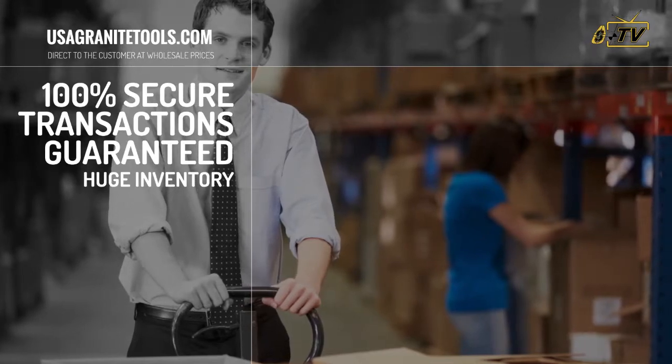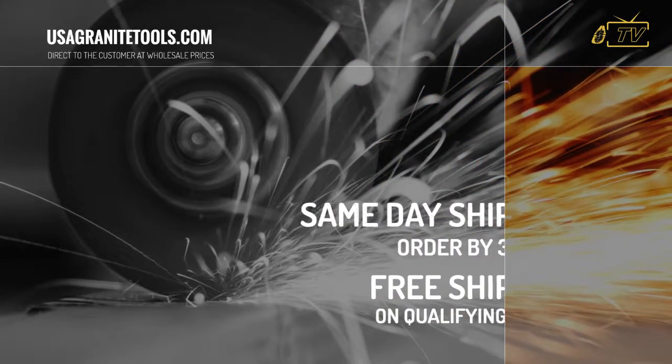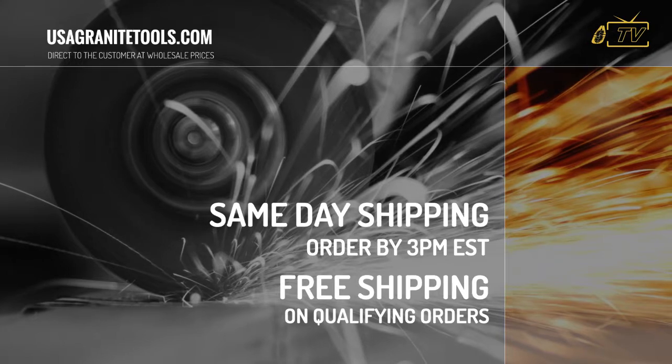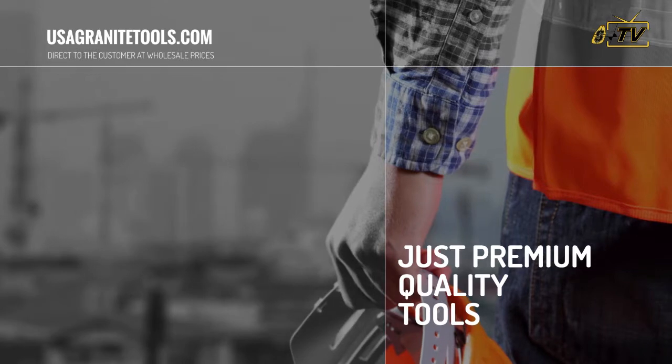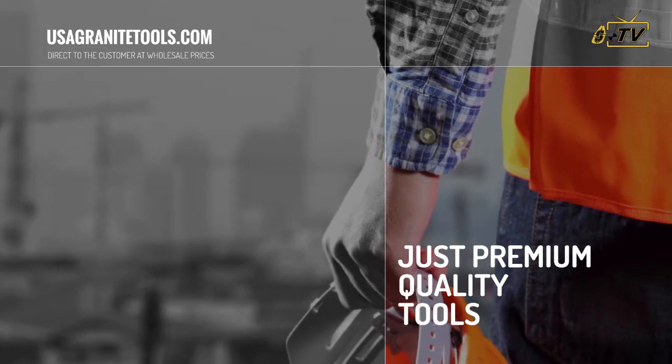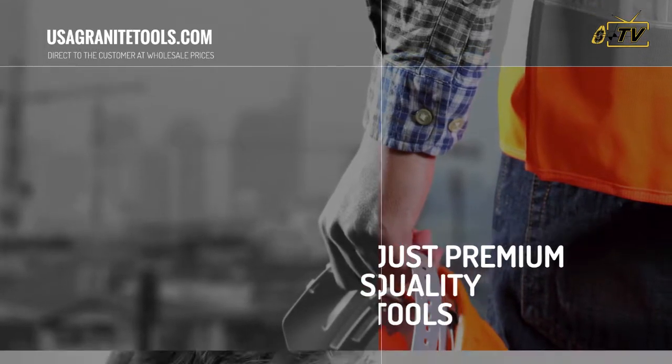We carry an extensive inventory, so we ship orders received before 3 p.m. Eastern the same day. Plus, enjoy free shipping on most orders over $299. We are proud to offer premium quality tools at the best prices in the market.